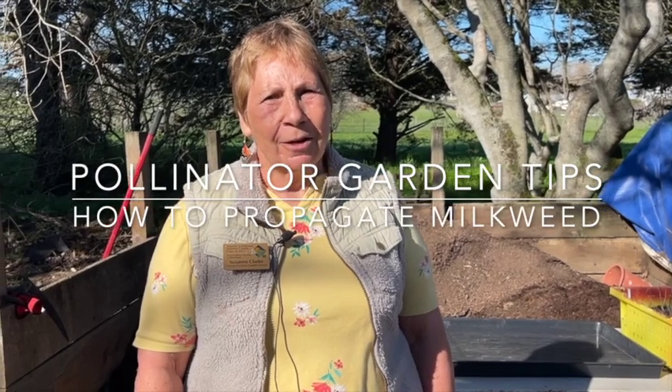Hello, my name is Suzanne Clark and I'm a Sonoma County Master Gardener. I'd like to tell you a little bit about planting milkweed. Milkweed is the host plant for the monarch butterfly, and the monarch butterfly will not lay any eggs unless she finds milkweed. Today we're going to introduce Cindy Fenton, who is going to show you how to propagate milkweed successfully.